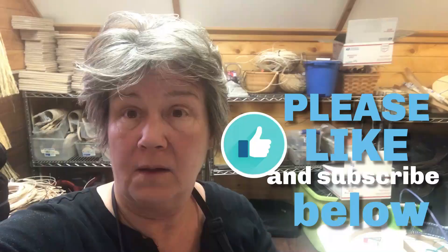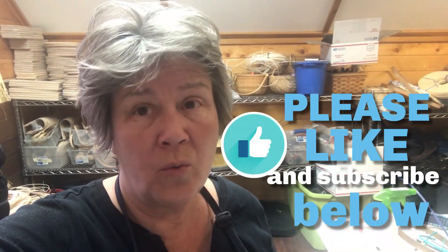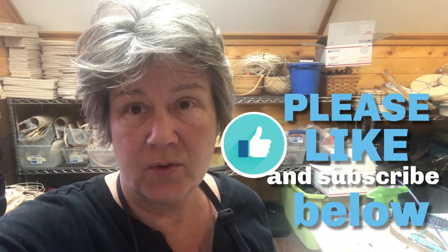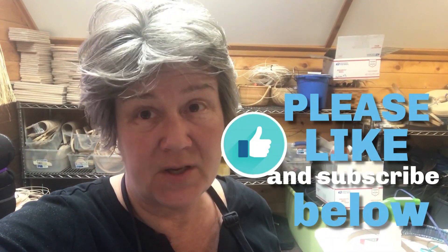Hey, it's Jill — don't forget to give us a thumbs up and like our videos and subscribe. That way you're always updated on anything basket-related that we have on our Jill Show Basketry channel. You won't miss a thing — please like us and subscribe, see you next time.